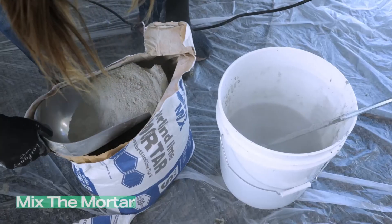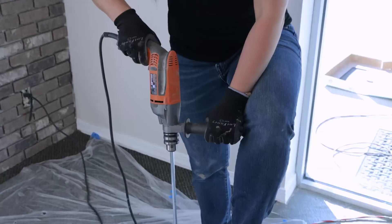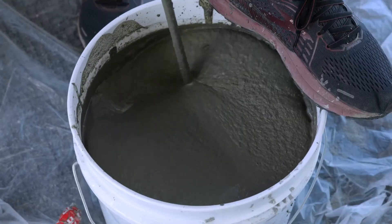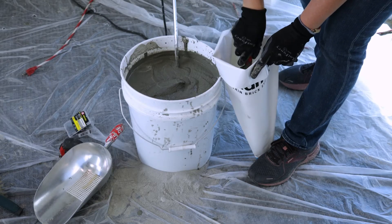Mix the mortar. After waiting a full 24 hours, you are ready to grout. Mix your grout — again, try to get it as close to peanut butter consistency as possible. Too runny and it won't stick to the wall; too dry and it will be impossible to squeeze through the grout bag.